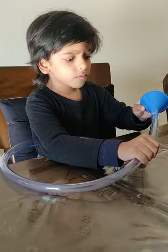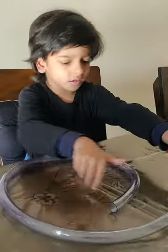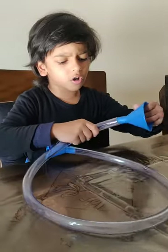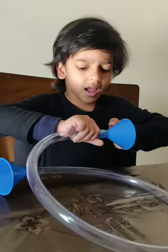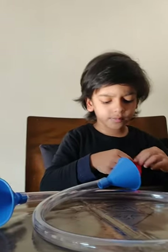We take one funnel, put it in the hollow tube, and then we put a second funnel in the hollow tube as well, and put a balloon — a stretched tightly balloon — over it.